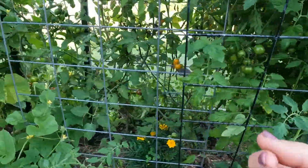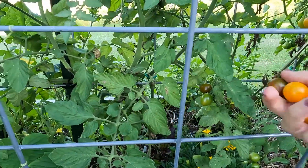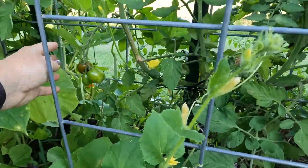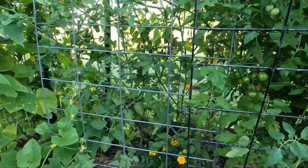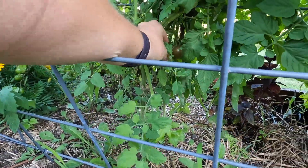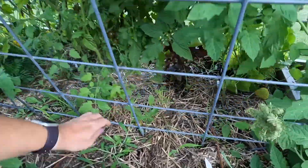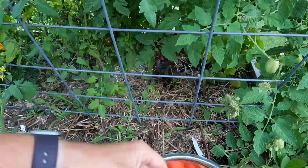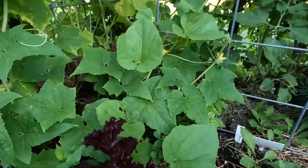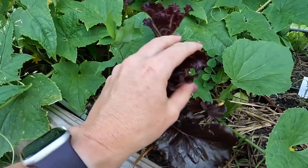Got a few more cherry tomatoes to pick now that I can reach them on this side. Oh man, look at these — these are those bumblebee ones. It's a little firm, I don't think I'll pick any more of them. This one looks like it fell off. Another thing I have down here is they still have a little bit of lettuce leftover from earlier in the season. I'm just letting it hang out as a cover crop.